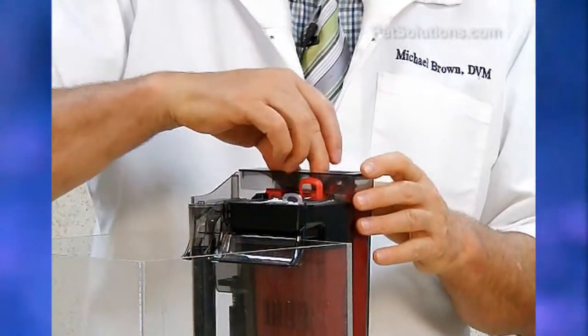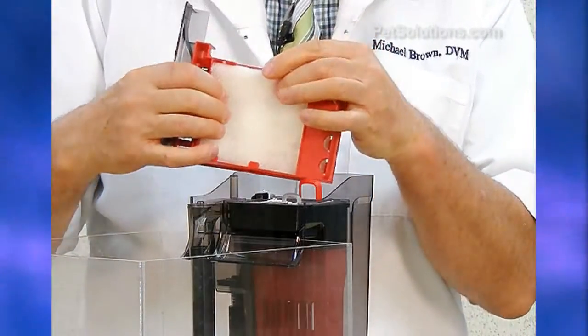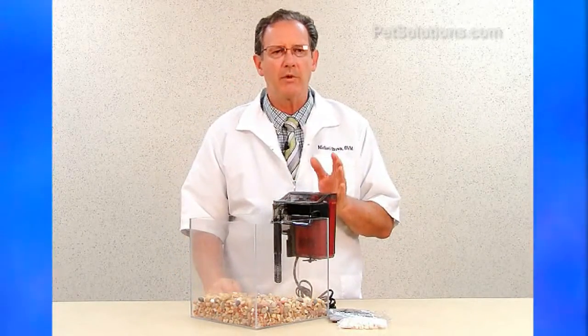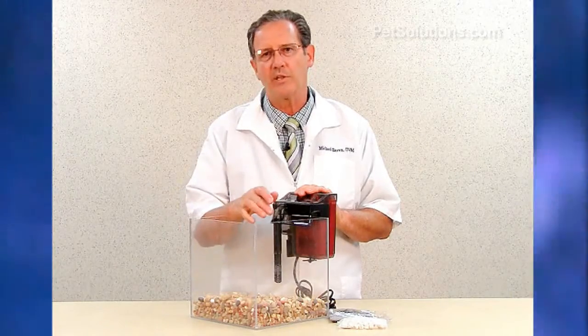The cartridges are easy to clean and replace, and it has an indicator when it's time to rinse and clean the filter pads. It comes in three sizes: the C2 for aquariums 10 to 30 gallons, C3 for aquariums 20 to 50 gallons, and C4 for aquariums 40 to 70 gallons.